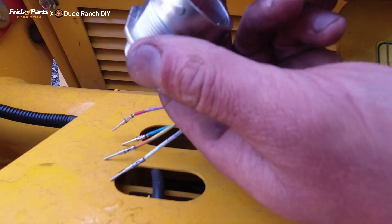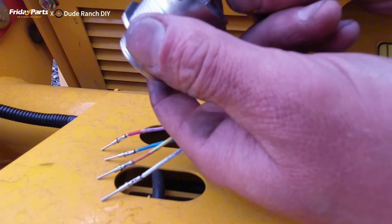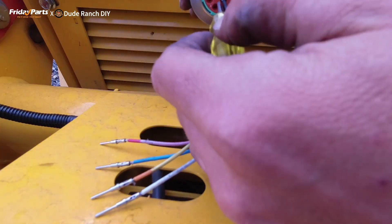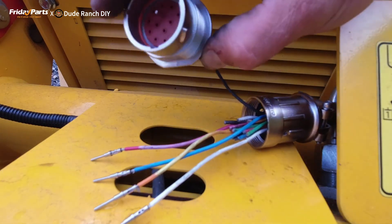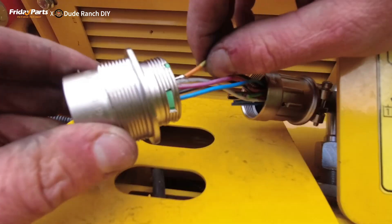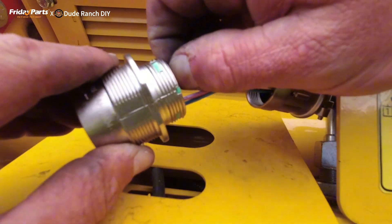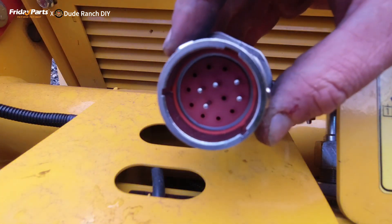So we're going to take the black wire and go to B. I got this little tool — alright, that's in there now. See the pin coming out that side, and it's locked in there. You can kind of feel it click. So now we got all these pins in here.